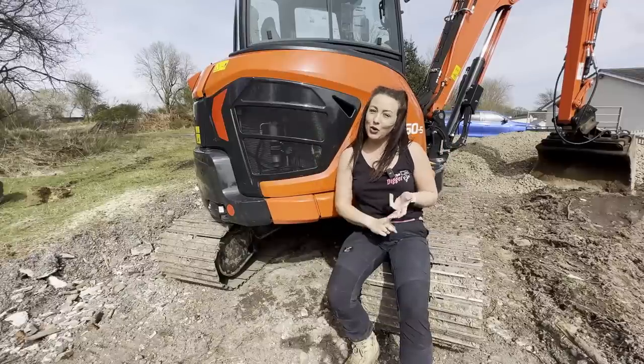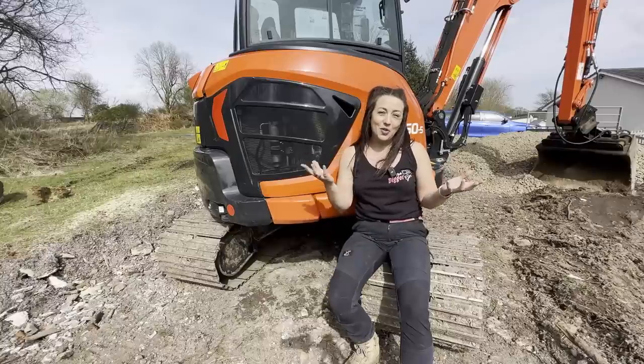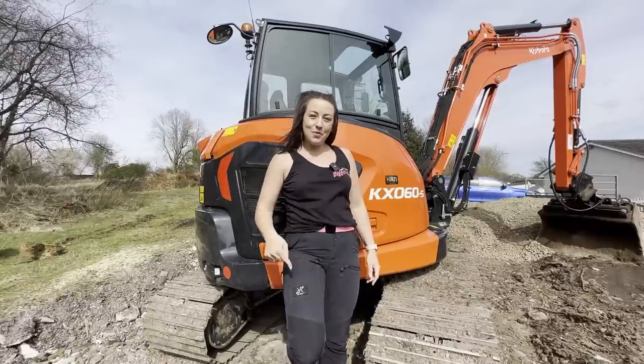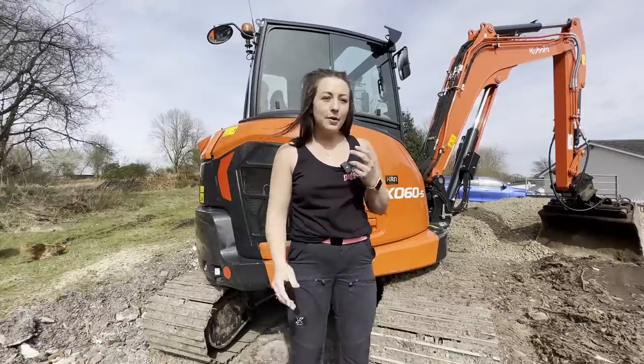My favourite thing about the six-ton Kubota is probably the power — it can move a hell of a lot of stuff for a little machine. One thing I don't like is the accelerator: every time you jump out and have a tele bucket or attachment on, you have to jump back in and press a button every single time instead of just getting straight back to work. That's the downside of this machine. So that's all the machines — six machines, two lorries, two dumpers, the pickups, and that's the lot. I hope you've all enjoyed meeting the fleet. See you next week!